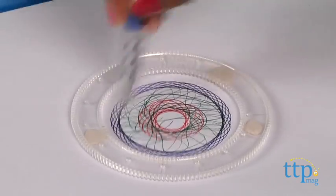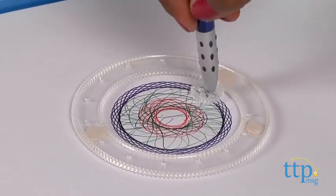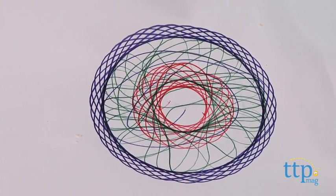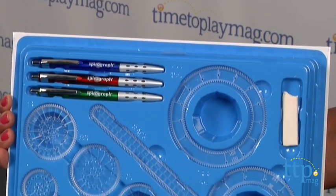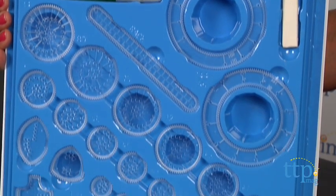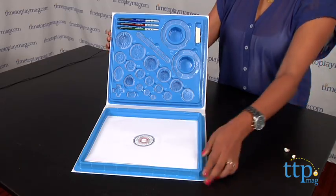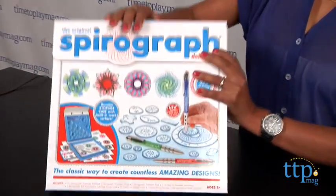The original Spirograph Deluxe set comes with three retractable pens, a rack, spiro putty, 15 wheels, four shaped wheels, two rings, a design guidebook, and 20 sheets of paper, all of which are nicely housed in a compact carry-along case with built-in work surface so you never lose your pieces.